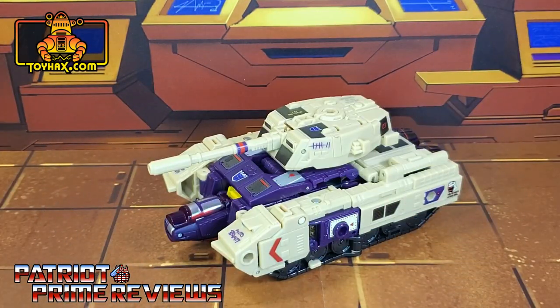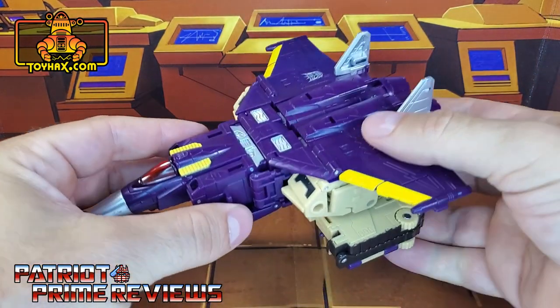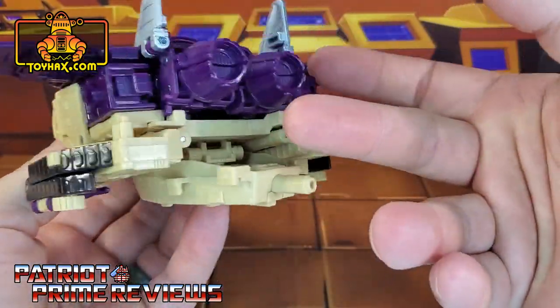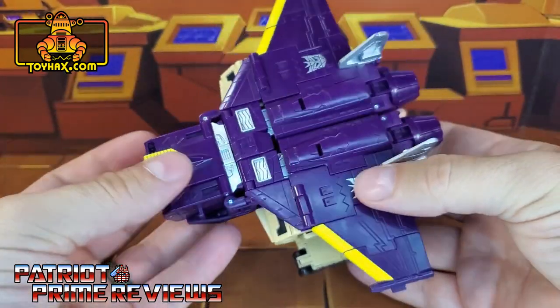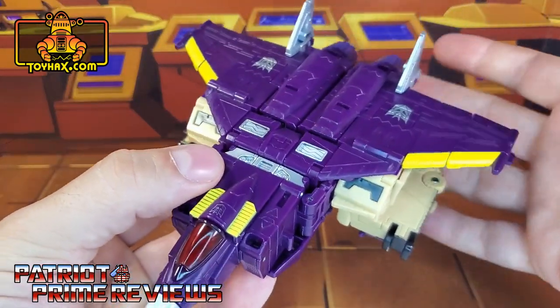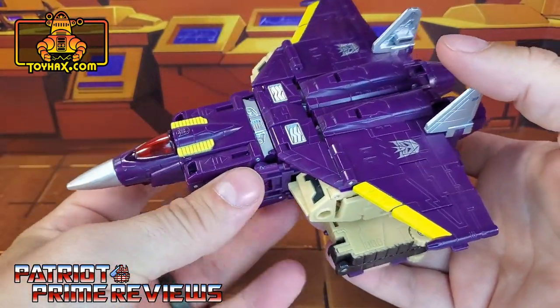There's Blitzwing in tank mode after. Now we come to everyone's favorite mode — Blitzwing's jet mode. Straight out of the packaging, it really suffers from its G1 aesthetics. It's big, blocky, and doesn't look aerodynamic whatsoever, unless you look at it straight from the top. But it's not bad for what it is — it is a Generation 1 throwback, and triple changers do tend to suffer in one mode.